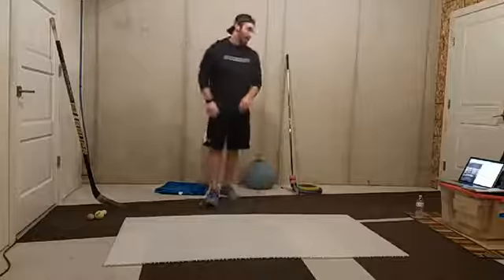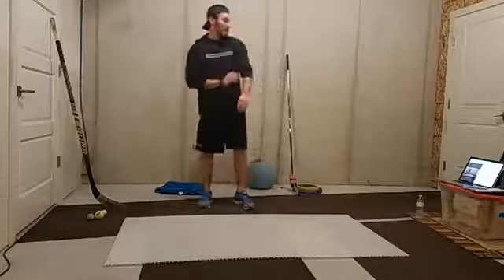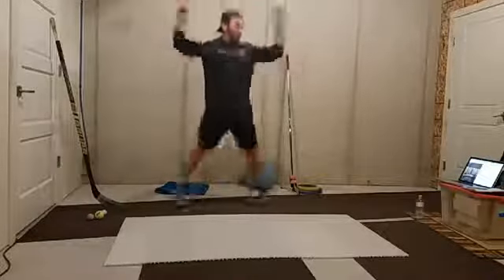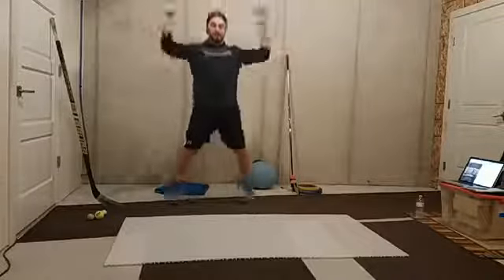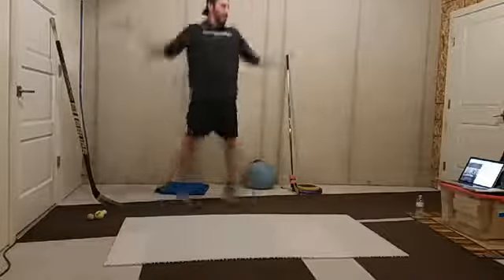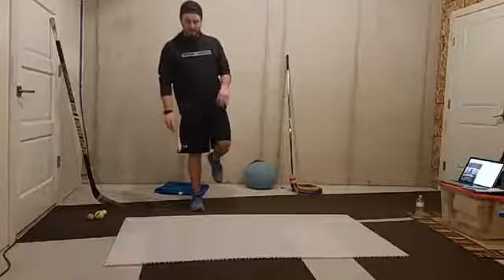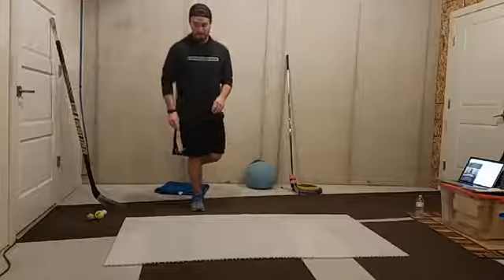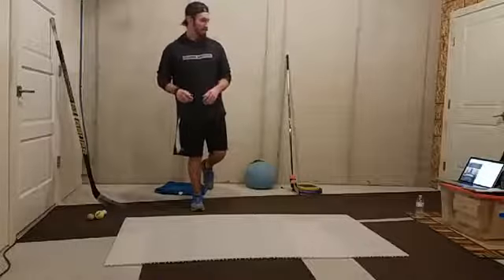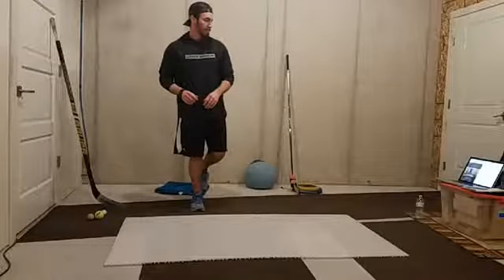So now we're going to get into jumping jacks again - 20 seconds of jumping jacks and then 20 seconds of balance. And we're jumping. Ten more seconds, keep moving. Good, and bounce. So either foot, we're just going to sit here and work on our balance. My knee's bent a little bit, everything else is in tight.